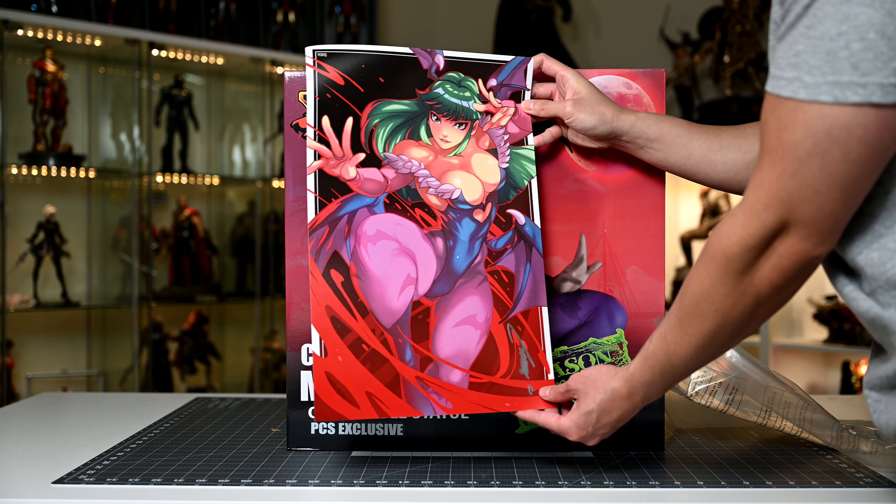That was everything in the box, so now on to assembling her. As always, we're gonna start with the base. Notice that there is only one keyhole, as this figure has only one point of contact to the base, so let's be very careful during this entire process. The square end on her leg is keyed directionally, so she has a very specific orientation and does not spin freely on the base. I do love the smaller footprint of this base though.